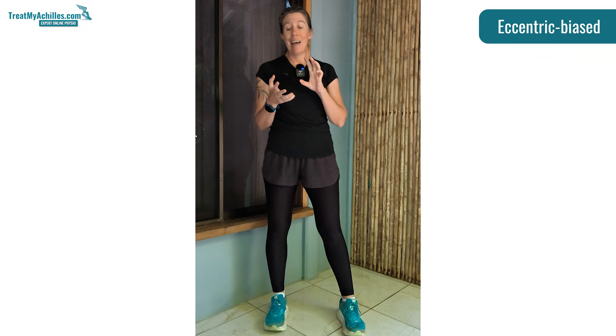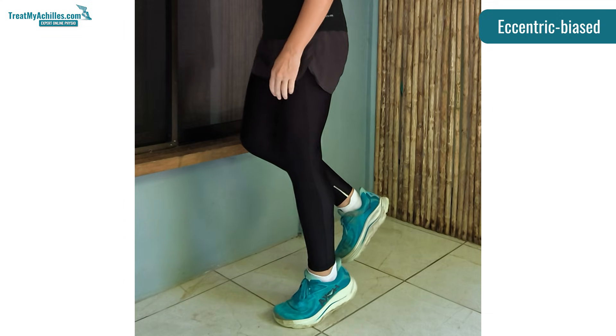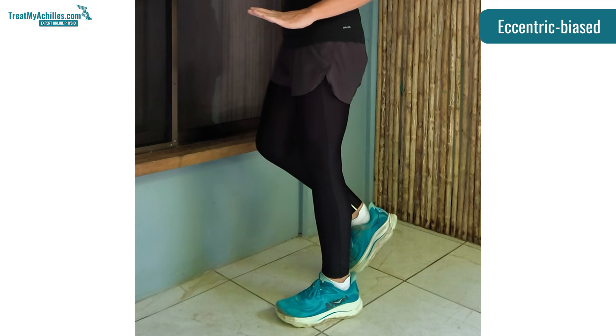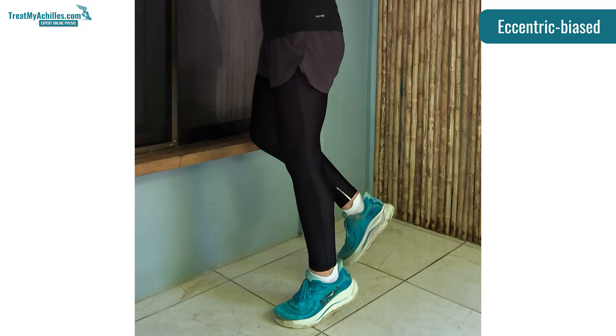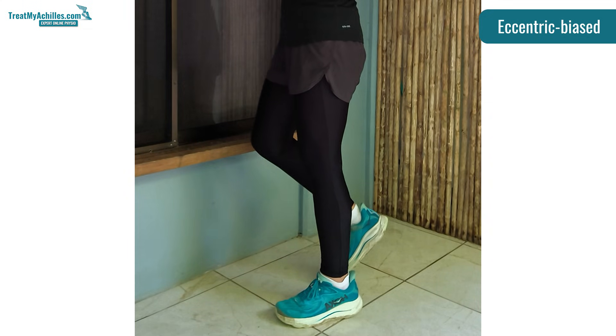These are the eccentric biased exercises, and these are the ones that we favor. What they do is they use both of the up and down movements. So if I want to exercise my right leg, I'll be going up on my toes — getting the concentric work in as well — but then I slow the eccentric part down. Often you'll be lifting up at any rate you want, and then you really take about three seconds to lower yourself down in control. There are quite a few different variations depending on how sensitive your tendon is, how strong you are, and what type of movement you actually need for your rehab — your physio will decide that.